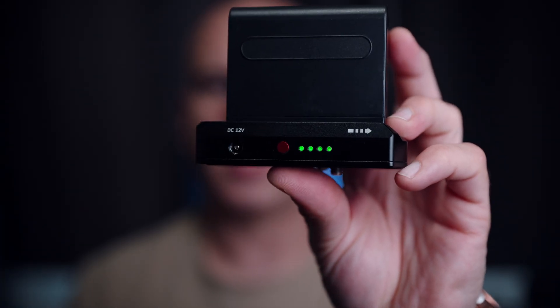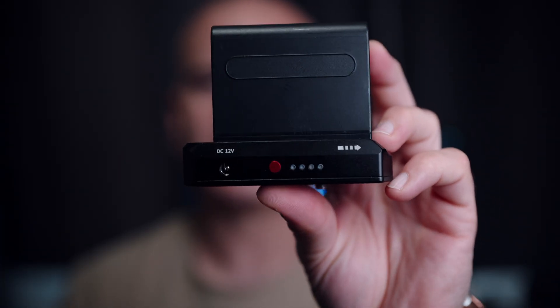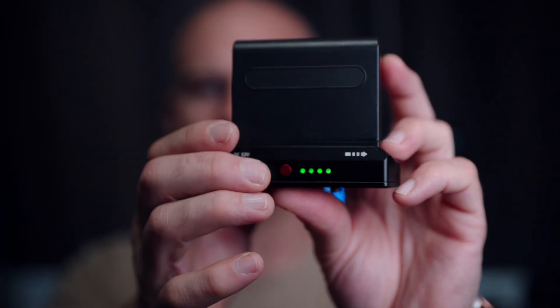One important thing to note about the SmallRig Advanced versus other NPF battery plates: this one never, ever powers off. That makes it a great option for those on the go or for those who can remove the battery after recording.